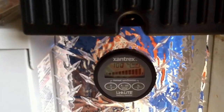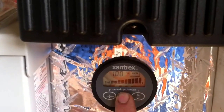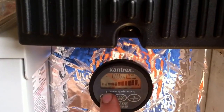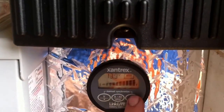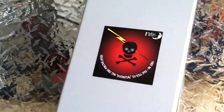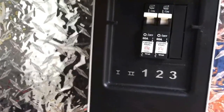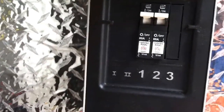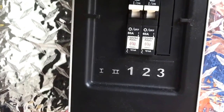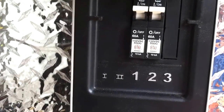I still have this Zantrax meter here for the batteries — voltage, percentage. I went and added this Midnight Solar breaker box for the charge controller. It's a little bit better than those car audio breakers that I've had. I've had a lot of problems with them, so I figured I'd actually spend the money and get the better quality stuff.